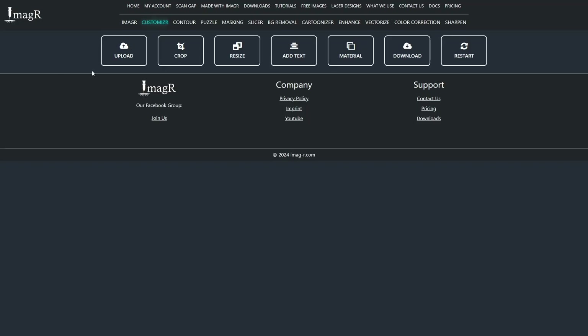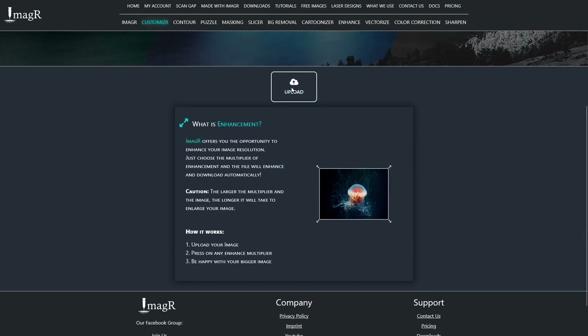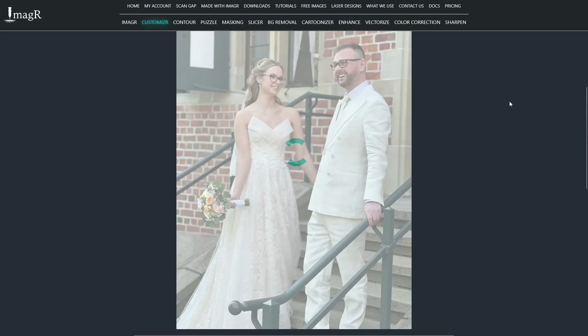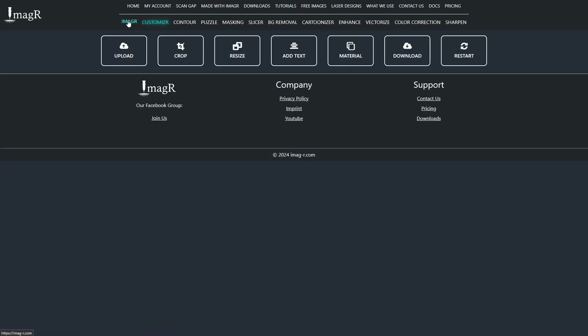First, navigate to image-r.com/enhance to increase the overall size, since I got the image over WhatsApp. Upload your image and choose a multiplier. I usually choose the factor 3 and the fast method. After it has finished, it will automatically download the result. Next, move back to the image-r main site and upload your enhanced image.